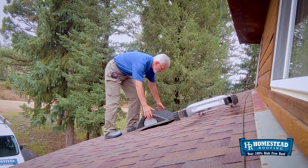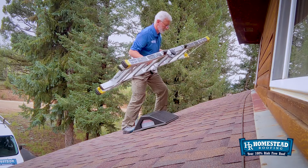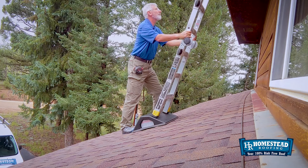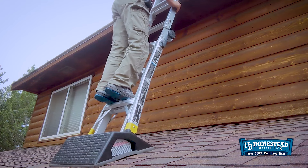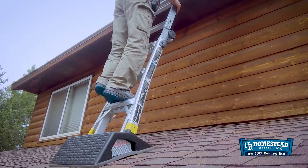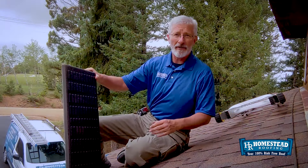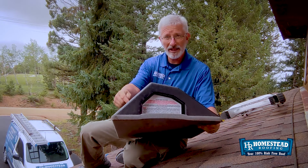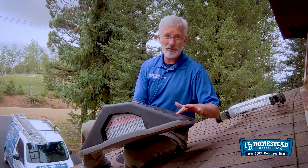You want to make sure that the Pitch Hopper is set far enough away from the wall and the eave to give your ladder a sufficient angle, so it's not so steep that it falls over backwards. It's got two different angles on it: one for a 12-12 pitch and one for a 9-12 pitch. The roof I'm sitting on is about a 5-12 pitch, so I don't want to use the super steep one — I'm going to use the 9-12 pitch setting.